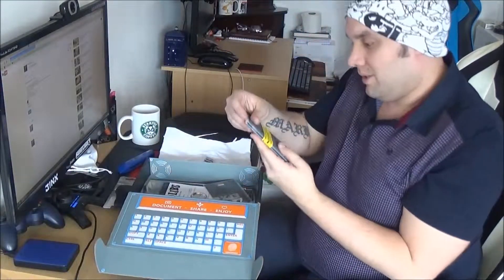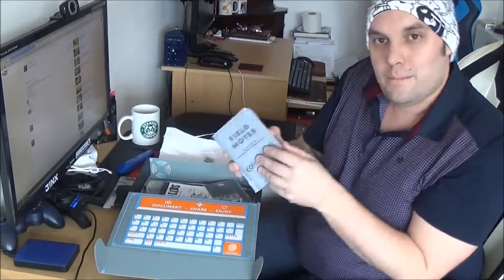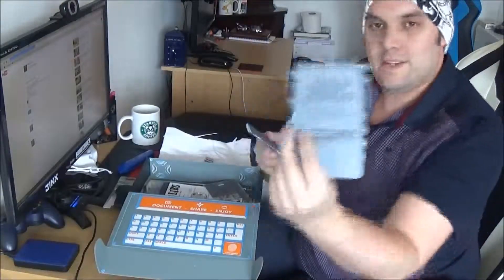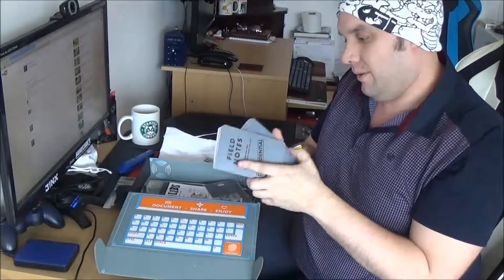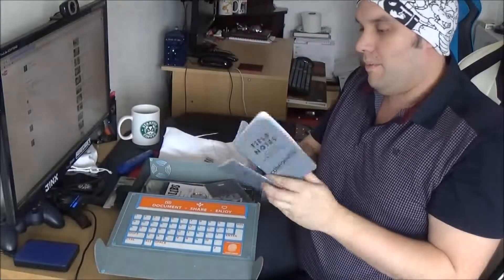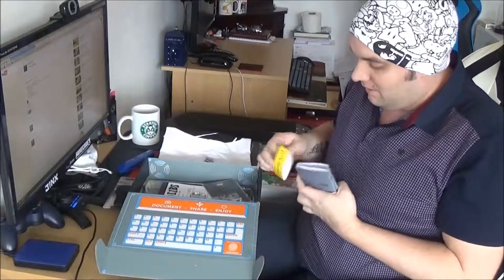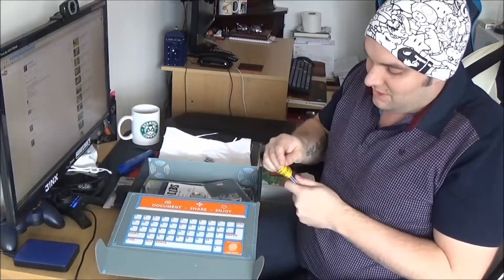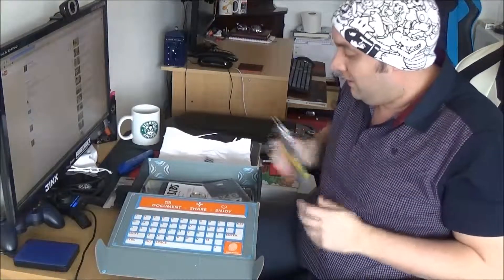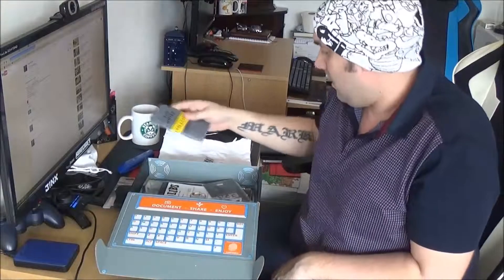Next, we've got classified field notes for Loot Crate — a Loot Crate exclusive. You get a little book with a squared page and one with lined page, so you can take notes while out in the field while you're spying. That's pretty funky. I could spend so much money on stationery, it's not even funny. Field notes, stationery, Loot Crate — authorized personnel only.